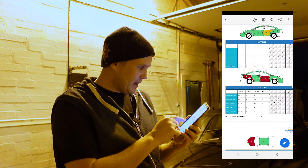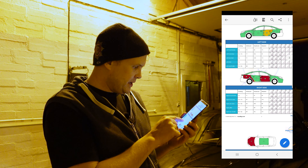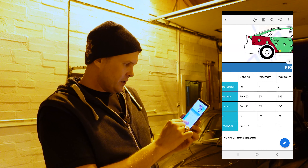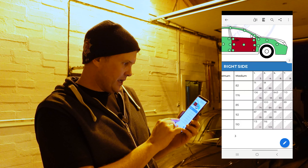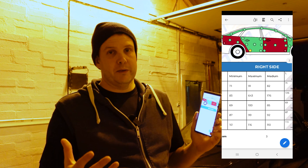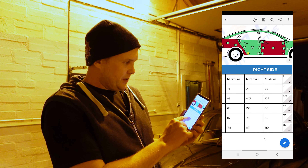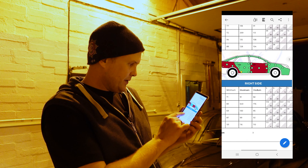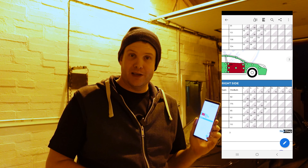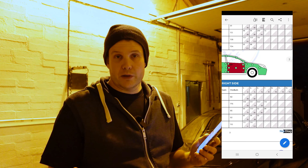You can also see panels highlighted in red — those are the ones to watch out for. For example, it's flagging the right rear fender with a median of 110 microns, with point two showing red — which appears to be because I didn't get a proper reading there. Point five on the right front door is showing 643 microns in red, which I'll need to go back and investigate. That could indicate putty or some kind of body filler.